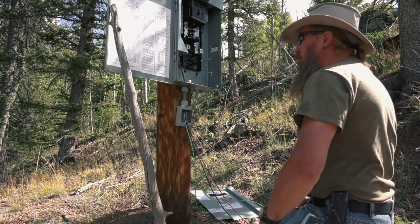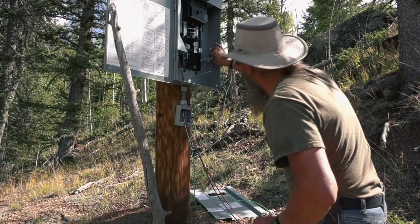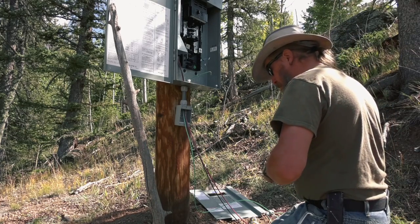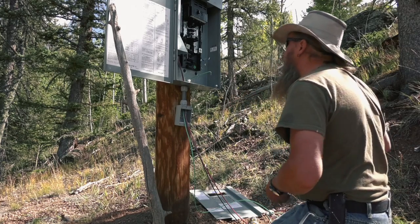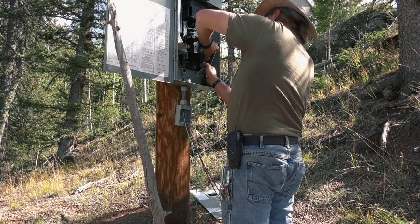I can stay abreast of the latest developments in outlet technology. Black is hot. Green is ground. The red should be white — I'll label it. And the red is neutral. It's not as super complicated as many would have you believe. There's our grounding bus.